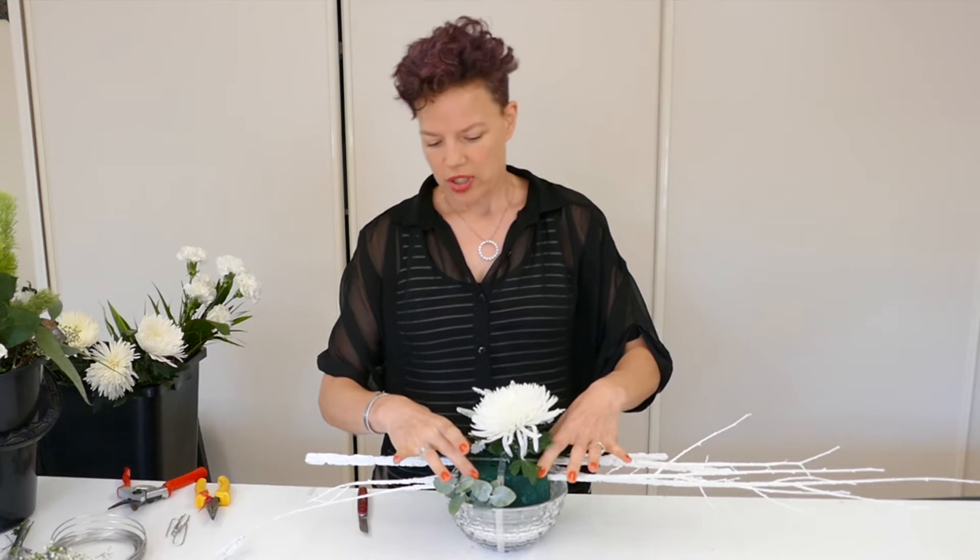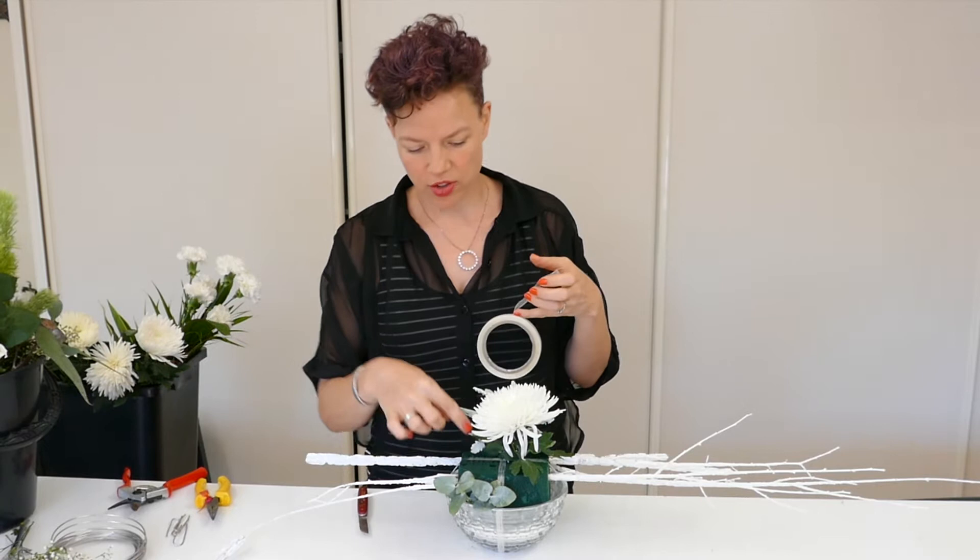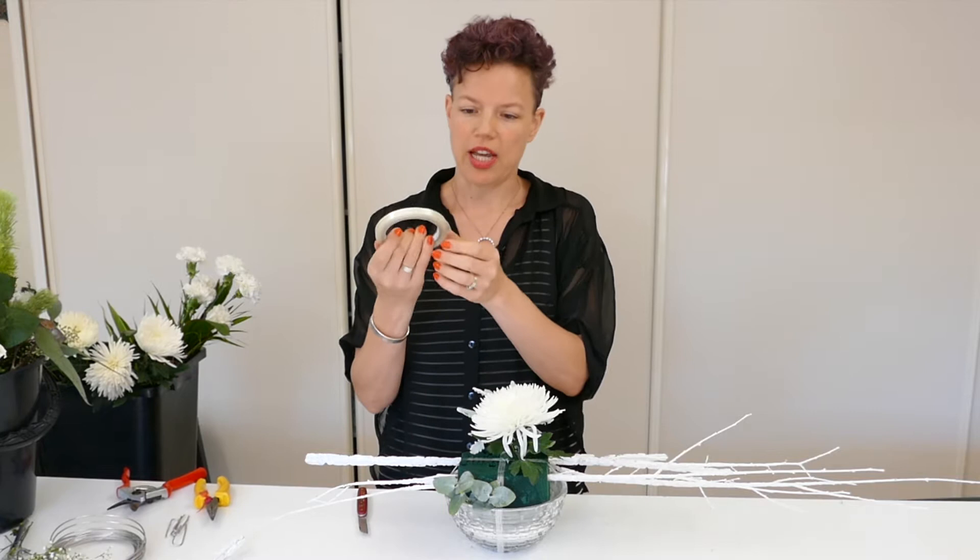We've got our Oasis anchored with some pot tape. We went all the way around the pot with this clear pot tape — you can't see too much of it — but it has to anchor really well, so we crisscrossed it all the way around twice. It's a clear tape rather than the green one you sometimes find.